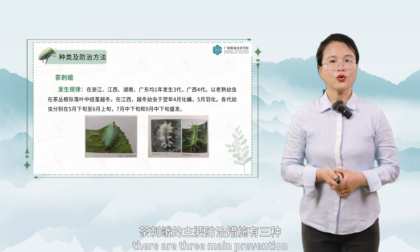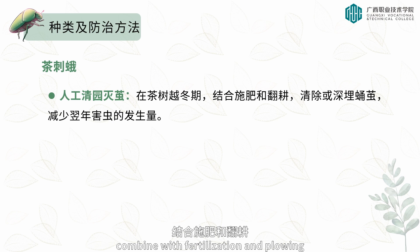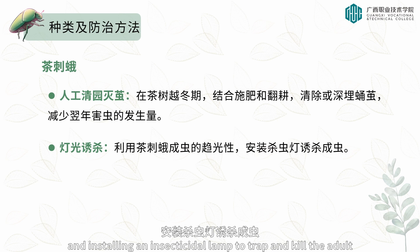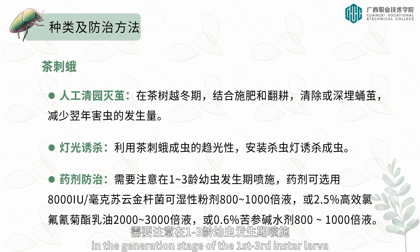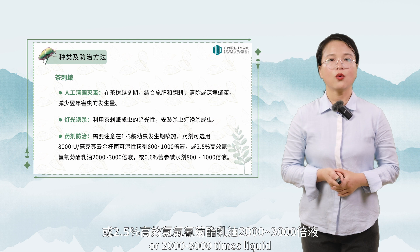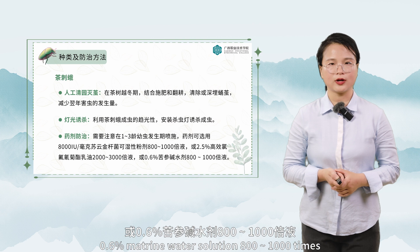There are three main prevention and control measures for the tea thorn moth. First, during the tea tree's overwintering period, combine fertilization and plowing to remove or deeply bury the chrysalis to reduce pest occurrence the following year. Second, use the phototaxis of tea thorn moth adults by installing insecticidal lamps to trap and kill adults. Third, spray pesticides during the first to third instar larval stage. Recommended medicaments include 8,000 IU Bacillus thuringiensis wettable powder at 800 to 1,000 times liquid, or 2,000 to 3,000 times liquid of 2.5% efficient cyhalothrin emulsifiable concentrate, or 0.6% matrine water solution at 800 to 1,000 times.